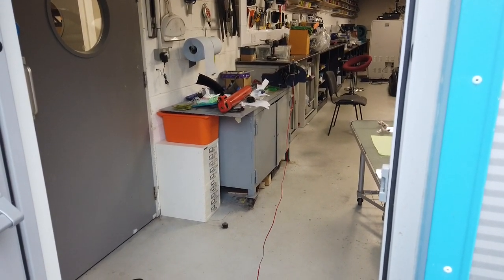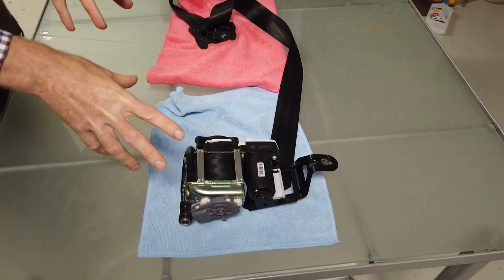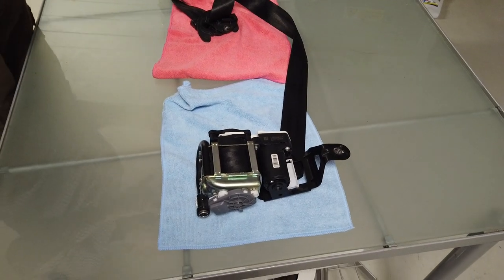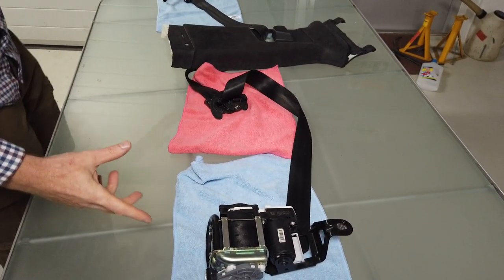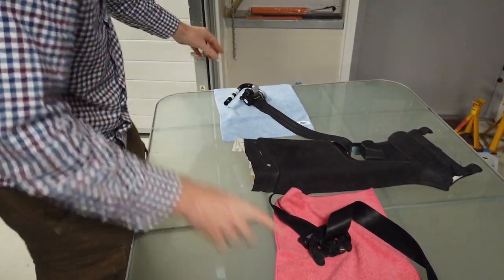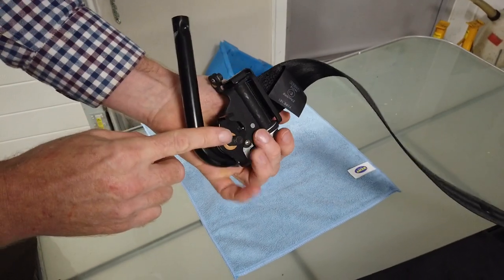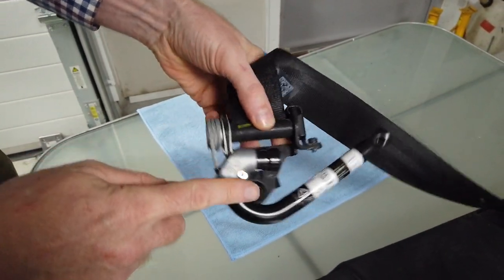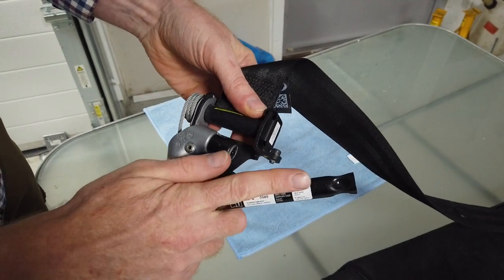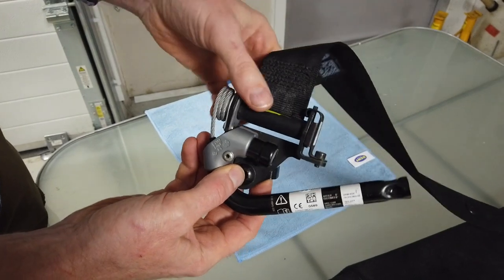We've got the seat belt out of the car and we don't know whether it's deployed or not. Interestingly, the driver's side seat belt has two pre-tensioning mechanisms. It has this one bolted to the seat - it fires a charge, and that pulls and spins this bit round and retracts the seat belt at this side.